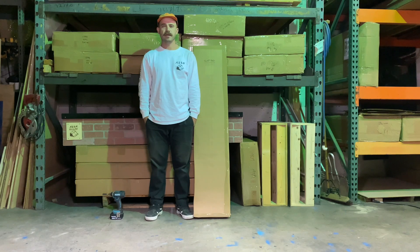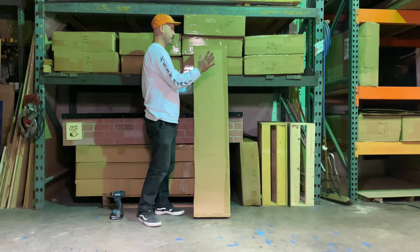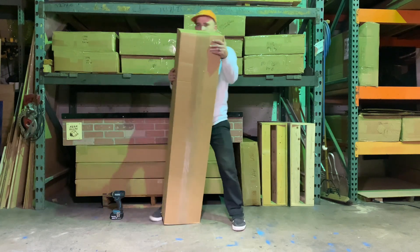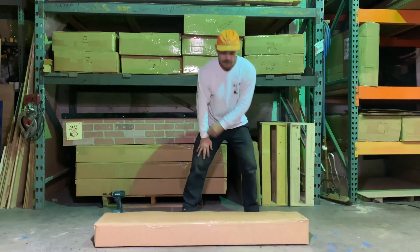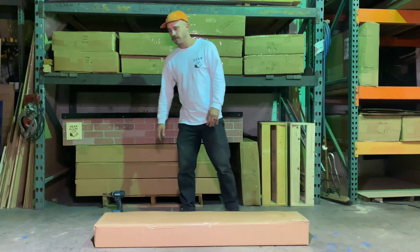Hi, this is Cory from Keen Ramps, and today we're going to show you how to assemble a slap pad. So if you place an order, you will be getting a box just like this shipped to your doorstep. It weighs about 80 pounds, a little on the heavy side, so definitely be careful with your back when you're moving it. Use your legs to pick it up, or have a friend help you.